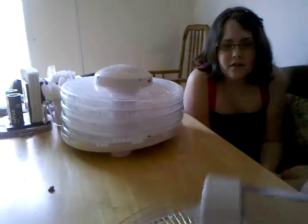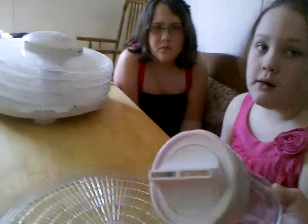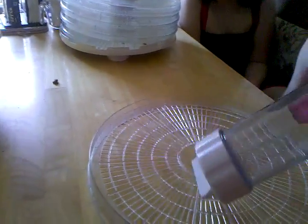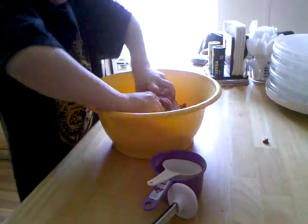After filling your extruder with the jerky press, you just extrude the meat directly onto the tray. While Noah's hard at work mixing here, we're going to take a little break and we'll be right back.